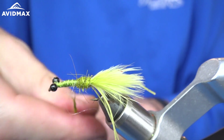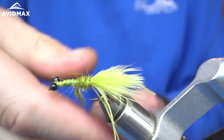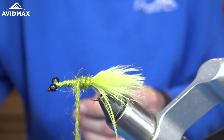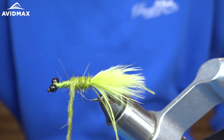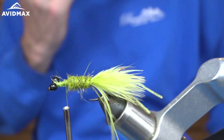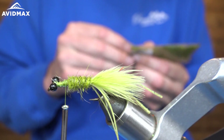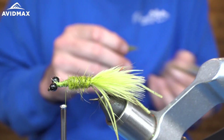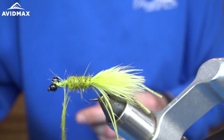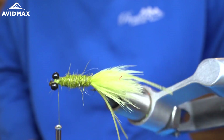I'm just going to keep building up this little dubbing noodle here, and then again we will wrap it forward, slowly building that body up a little bit. I think I'm going to do that one more time until we are right there behind the eye of the hook. Nice little body to it.